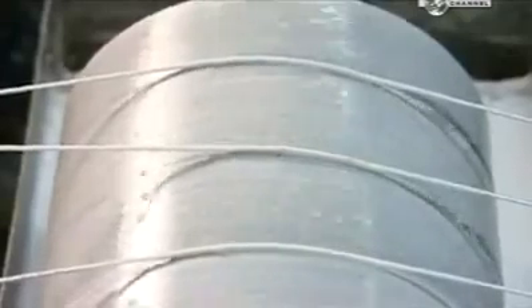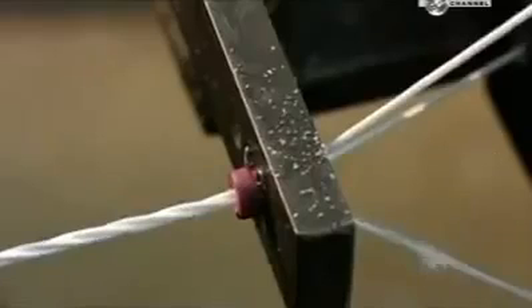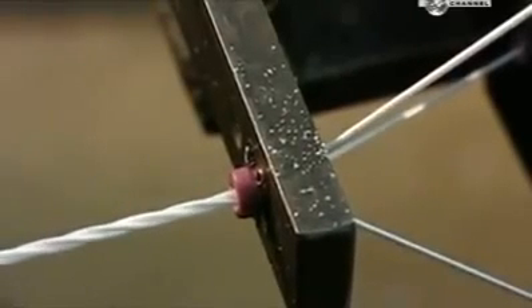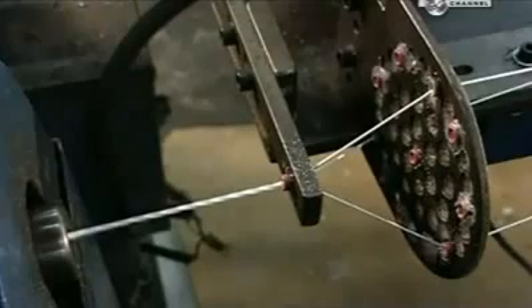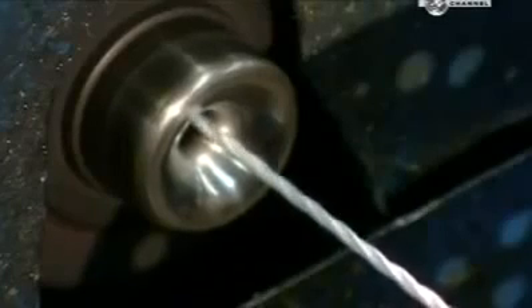Then, three at a time, the yarns roll over another spool that applies a protective coating of urethane. They funnel through a distribution plate that holds them evenly apart. This ensures they're at an even tension as a rocking spool twists them into one larger yarn.